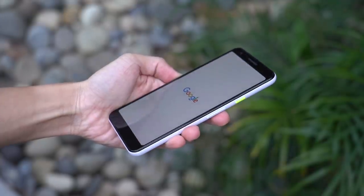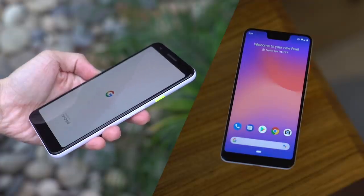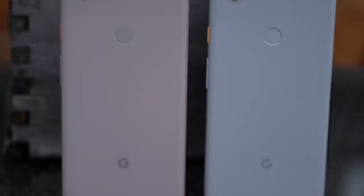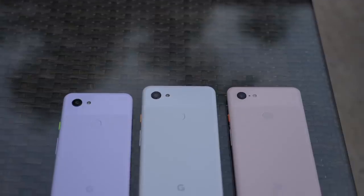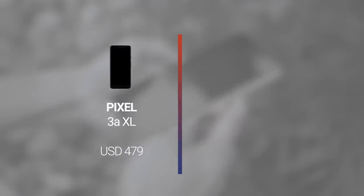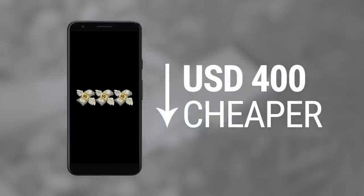This is the Google Pixel 3a XL, and this is the Google Pixel 3 XL from last year. At first glance, the two are almost indistinguishable. But if we're comparing launch prices, the difference is huge — $479 for the Pixel 3a XL and $899 for the Pixel 3 XL. That's more than $400 off.